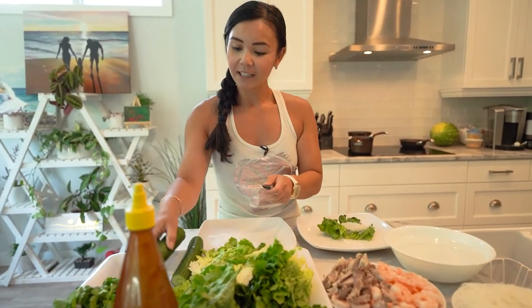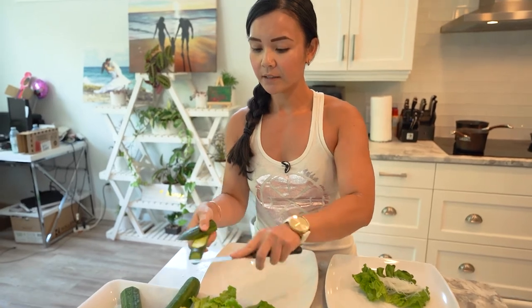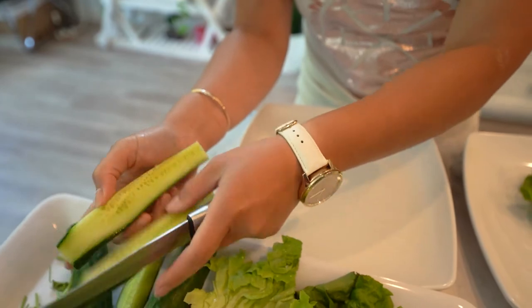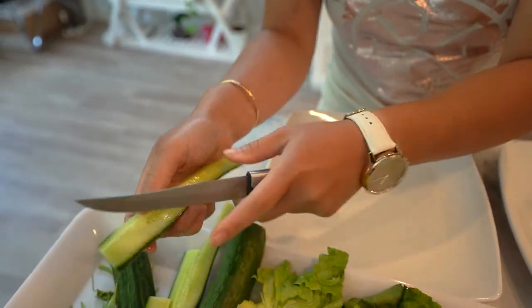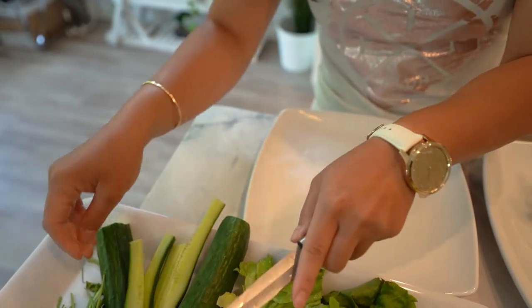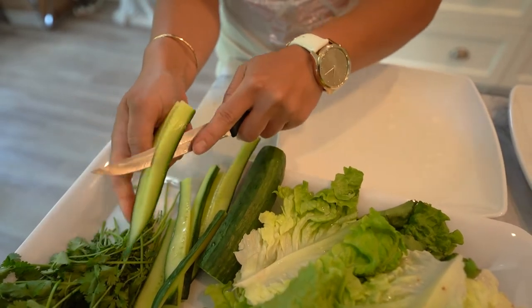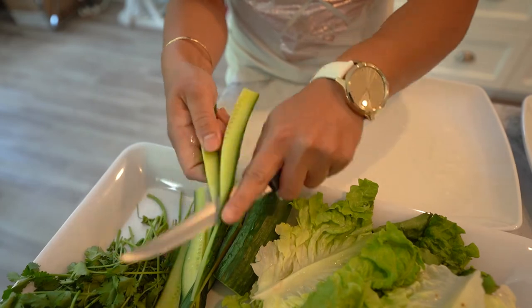Let me cut up our cucumber. You want this long so that every bite has a bit of cucumber. So I'm just going to cut this lengthways here because I love cucumber — I love that crunch. It doesn't have to be perfect, as long as every bite has cucumber.